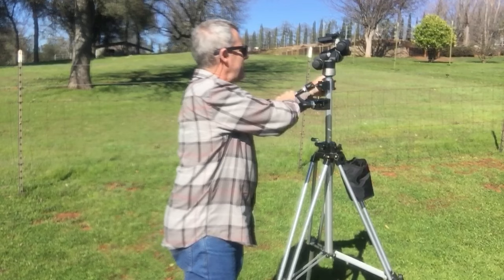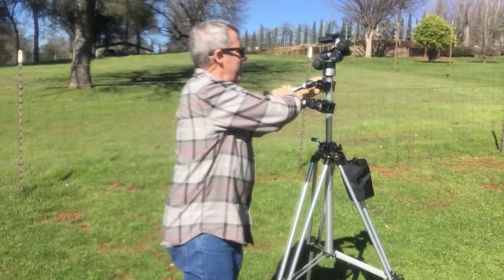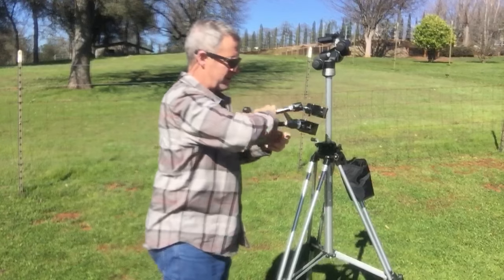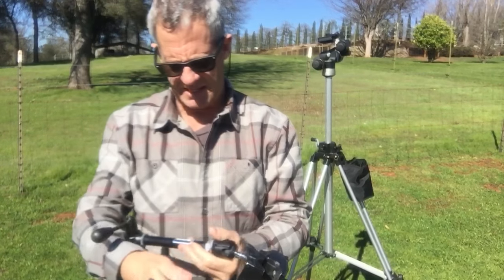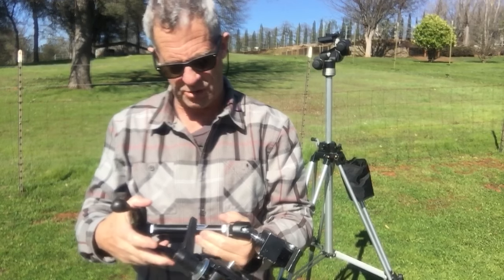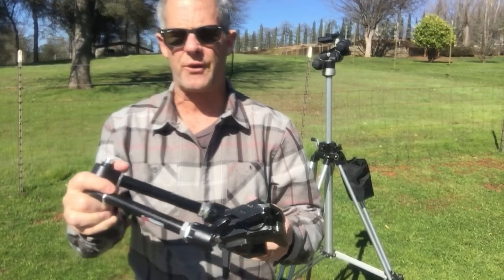Basically what we have is the Manfrotto Magic Arm, and there are many models that have come over the years. I've got an old one I found at a swap meet for about $25, but I think they're about $150. This is the Manfrotto — it's actually distributed by Bogan, so that's how old it is. Manfrotto used to be Bogan, and it's the 2930.